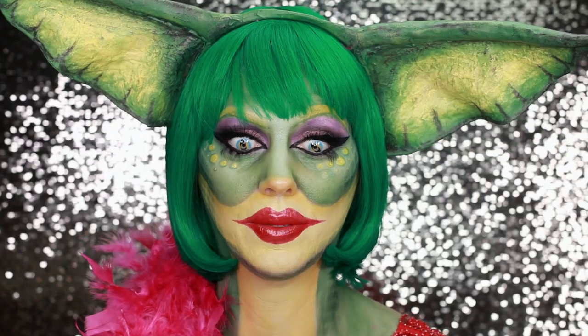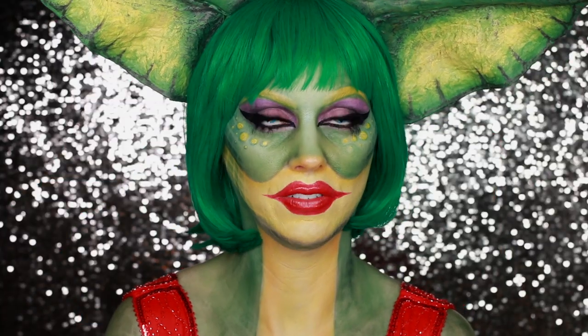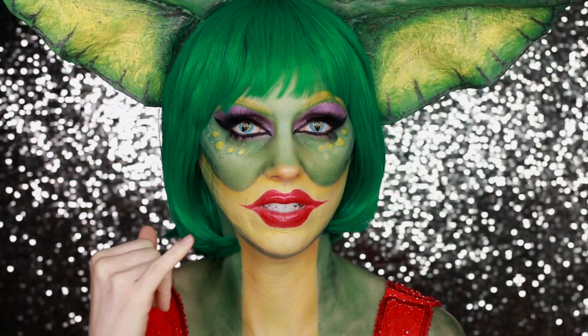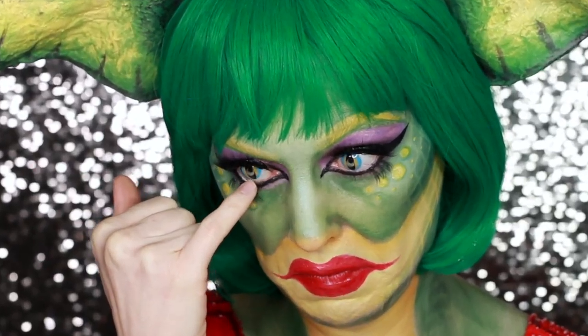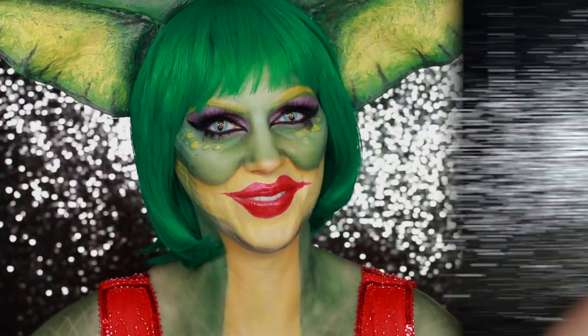And then these contacts — funny enough, they are the most comfortable ones of the bunch, but they keep moving. So if you want to see how I turned myself into this, then just hang out. Okay, let's get started.